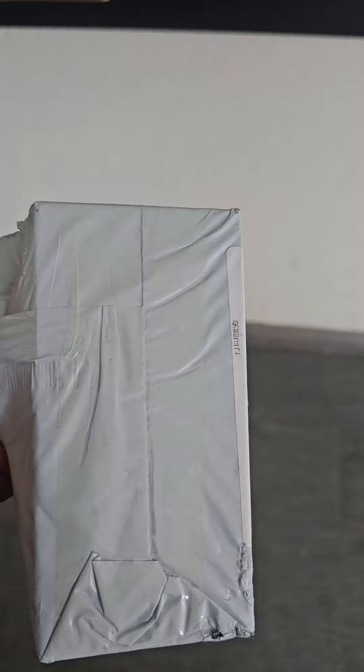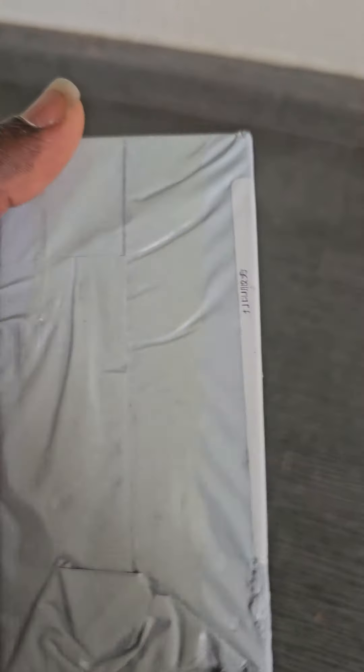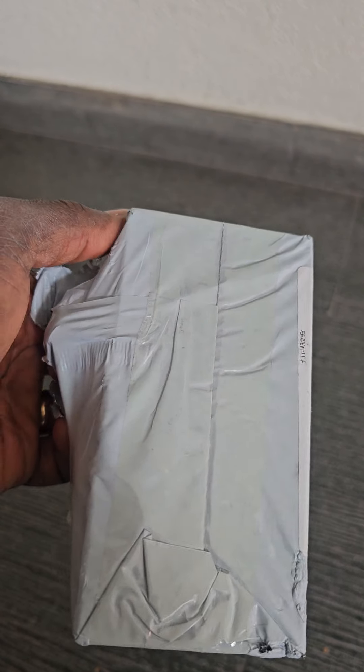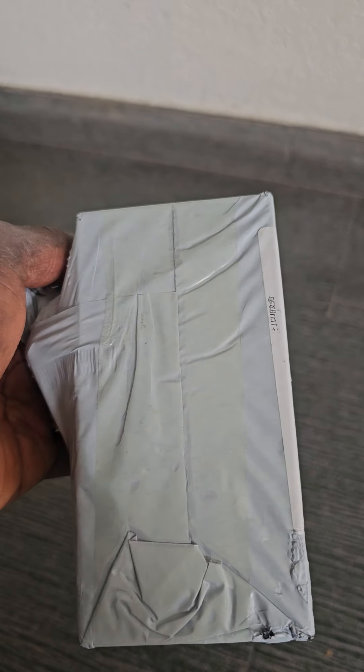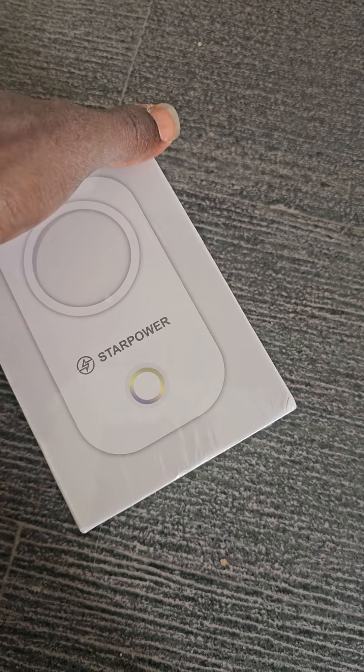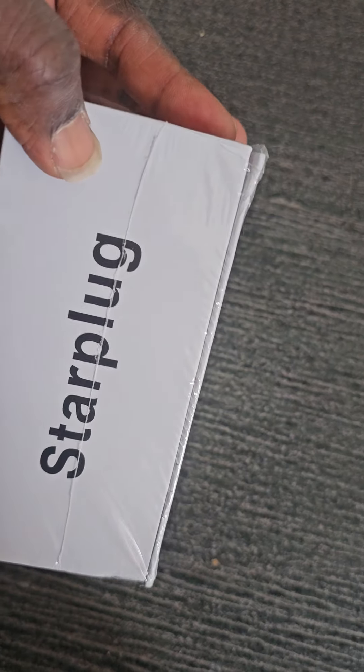Hello guys, Unoscrypto here. Today we have our Star Power plug — it has arrived. I'm about to unbox it and set it up. This is the pack, as you can see: Star Plug, Star Power.